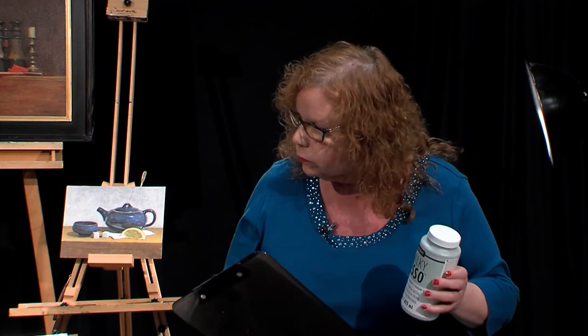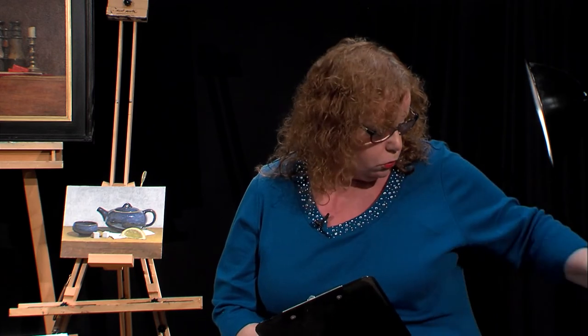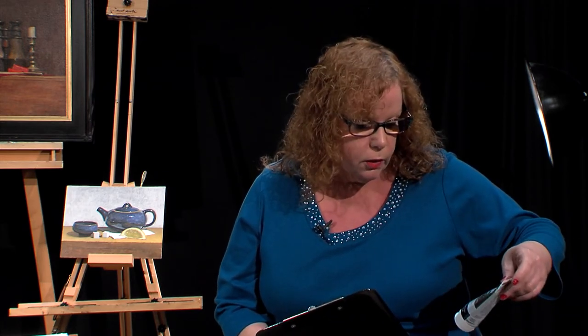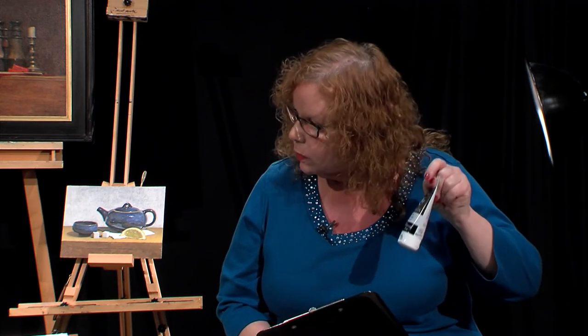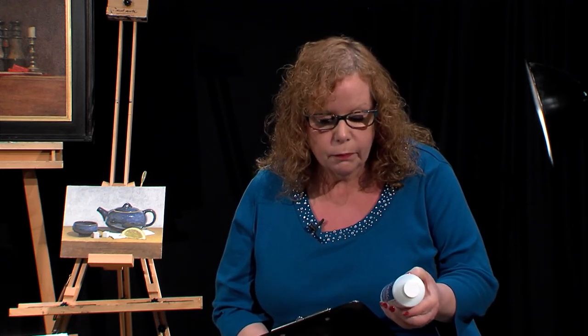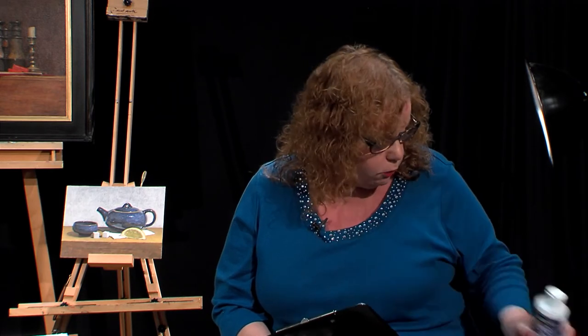Todd used the DecoArt Chalky Gesso as his primer for the panel. This is a really nice product to use underneath. When he first did his grisaille, he used the DecoArt Premium in Burnt Umber. He did add a little bit of white in there too, and a little bit of black. When Todd is finished, he will be coating his painting with the DuraClear gloss varnish — a nice varnish that will protect it very well.